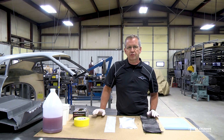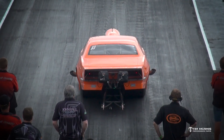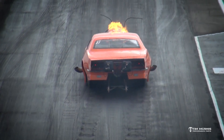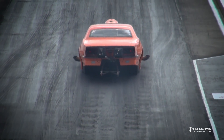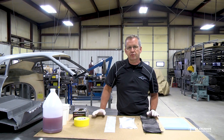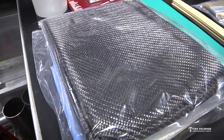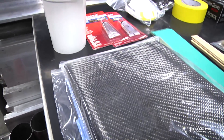Hey guys, Tim McAmus back in the shop again. We're continuing on with our composite video series. This evening we're going to talk about incidents at the track, repairs that need to be made quickly or maybe with a little bit more time, but I want to go through the scenario so that you understand what to do. This will incorporate using one of our carbon fiber repair kits. It has all the components in it to facilitate this repair.